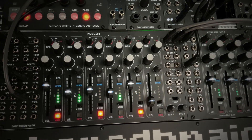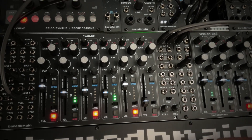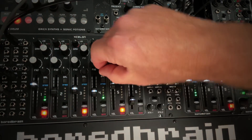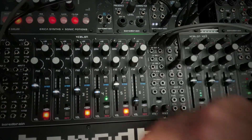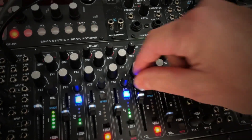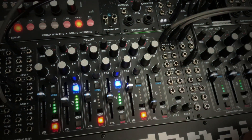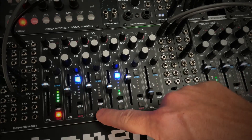We also added a VU meter on each channel so you can visualize the signal level in the overall mix. The balance knob gives you a natural left-right panning, and the X-Fade option converts the channel to dual mono, so the balance knob becomes a crossfader for the two inputs. The dedicated mute buttons are quick and fun to use, which is awesome for live performance.